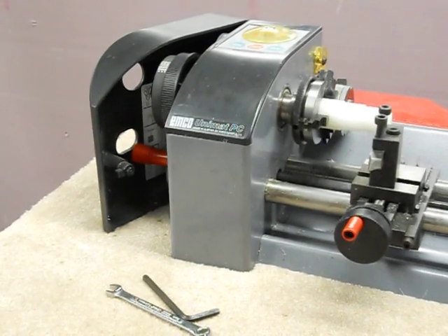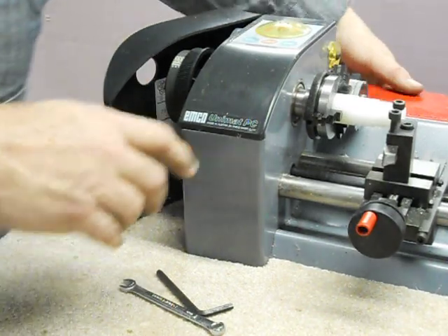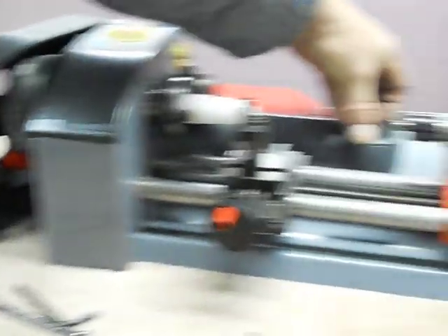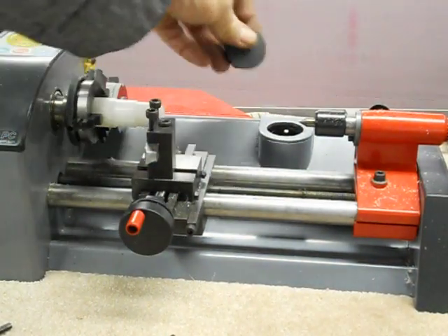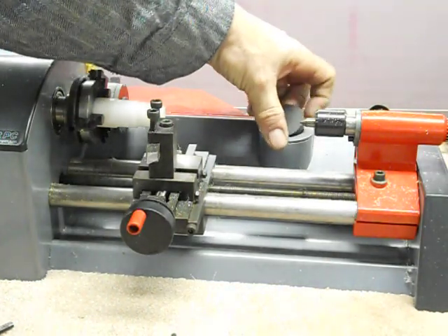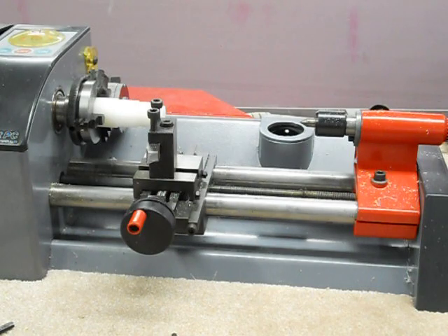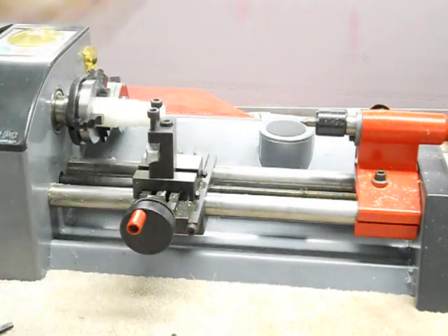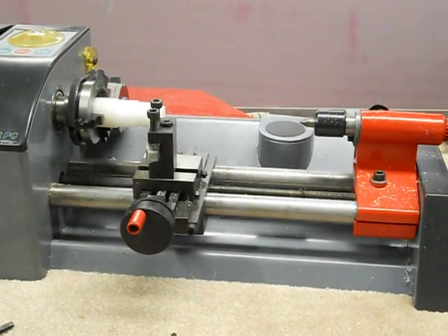So this is the Unimat PC lathe, made in Austria by Emco Maier — M-A-I-E-R. It also has a place to mount the milling head, right under this little cover here. It's a substantial column for such a small lathe — probably an inch and a half or so in diameter. I don't have a milling column for it but I know they're out there. It's pretty cool.